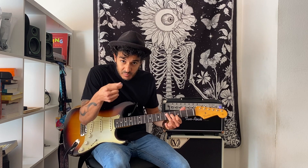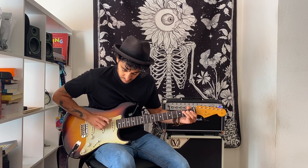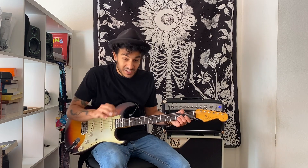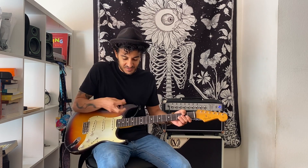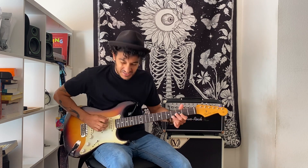Of course you can do everything with the pick if you want to, but I like to do it with the fingers. When I do that, my finger works like an up-pick — so I go down pick, finger up, down pick, finger up. That's the way I do it. I usually use the ring finger, not the middle finger like most players. But I use the middle finger too, especially for double stops.